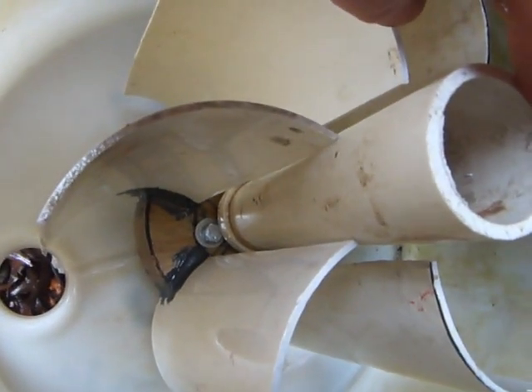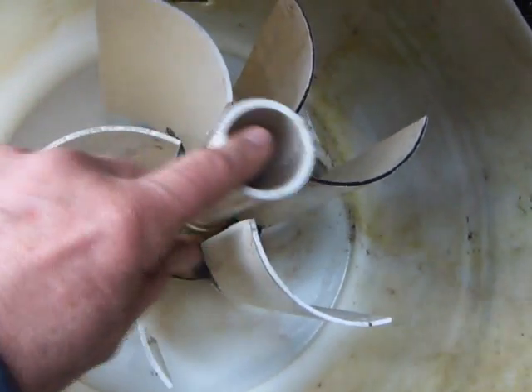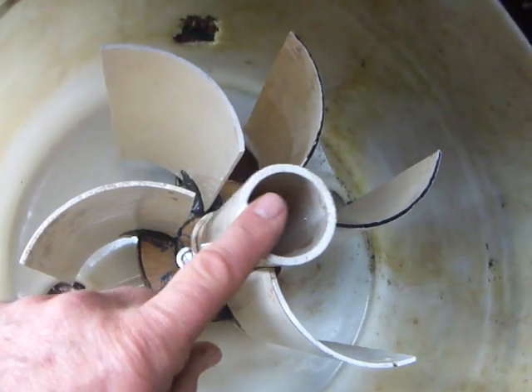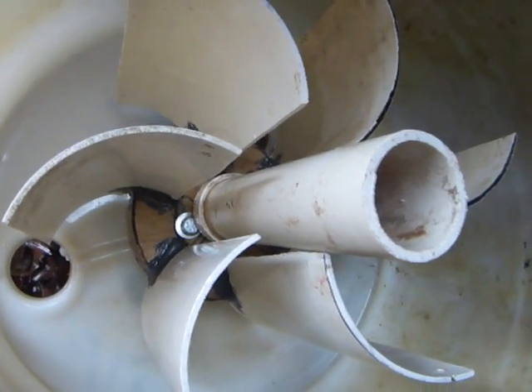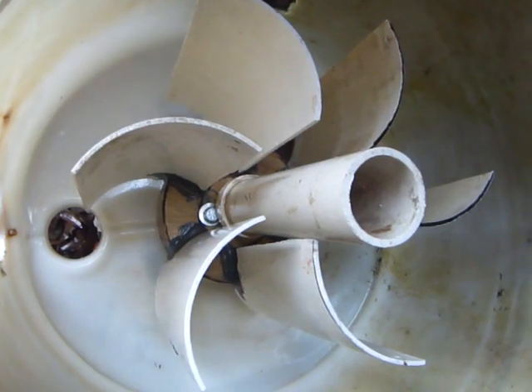I need to go up and get maybe a three-inch pipe to fit in the center of this — that's what I'm going to need to do. I'll stop this video now and go up there and get another pipe.